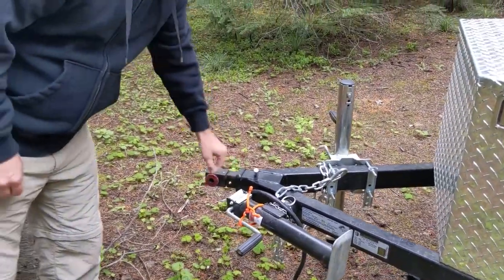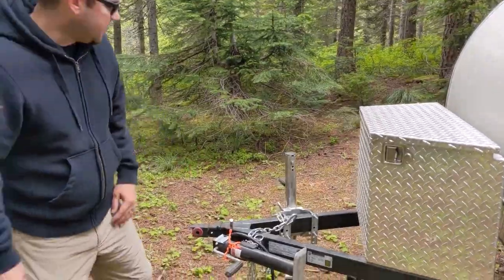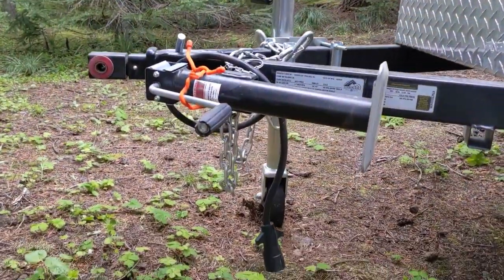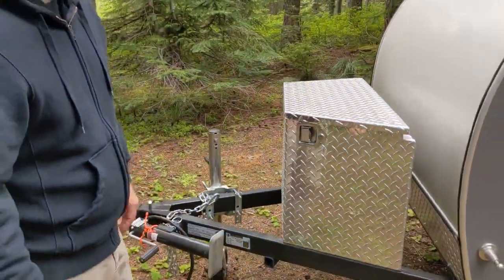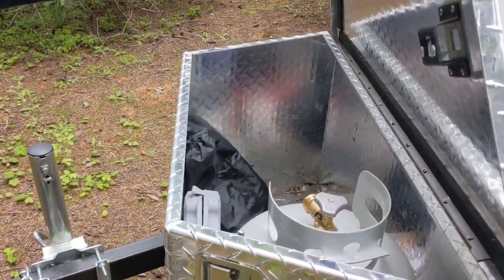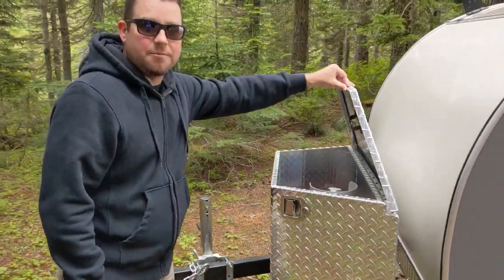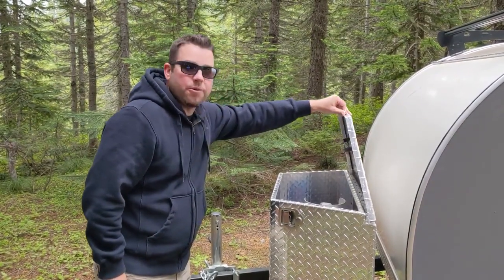And you can actually change this out too, which is amazing. One thing we did add is a jack with a huge wheel, so when we're up here in the woods, we can move it around pretty easily — one person can easily move this trailer. Next up, we added the storage box. We keep our propane tank in here, which we use for our gas fire pit when fires aren't allowed, which seems to be the trend these days, so we're never without fire.